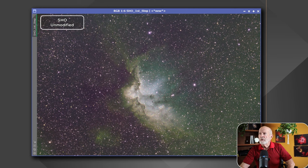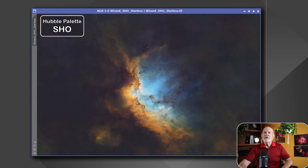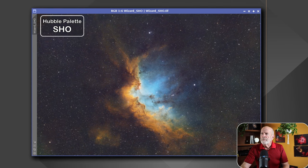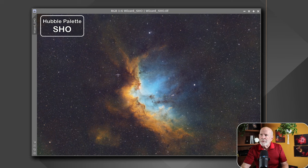I processed this a little bit. There's the starless image after I processed out the greenish color — I took some of the green out and enhanced the blues and reds in PixInsight, which is another video altogether. Here's that image with the stars reintroduced back into the system, maybe overbaked just a little bit. They both kind of look good.